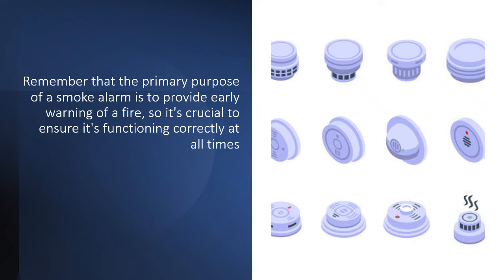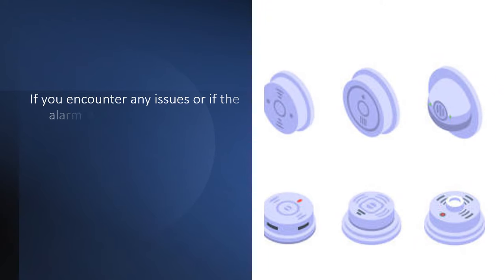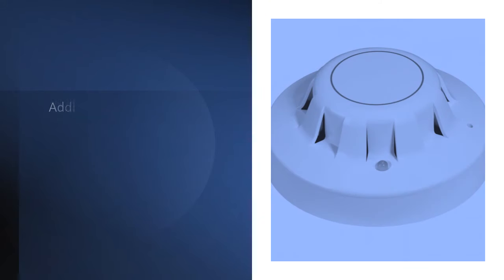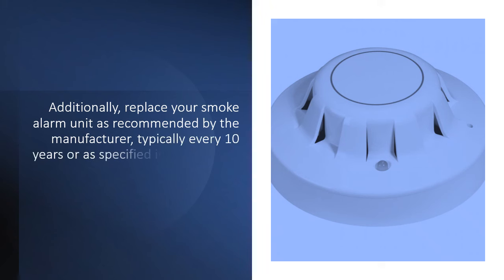Remember that the primary purpose of a smoke alarm is to provide early warning of a fire, so it's crucial to ensure it's functioning correctly at all times. If you encounter any issues or if the alarm doesn't reset as expected, consult the manufacturer's instructions or contact their customer support for assistance. Additionally, replace your smoke alarm unit as recommended by the manufacturer, typically every 10 years or as specified in the manual, to ensure optimal safety.